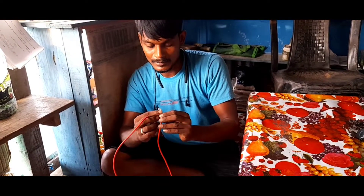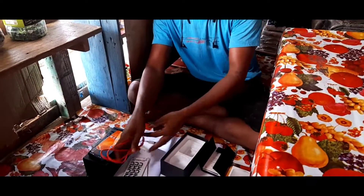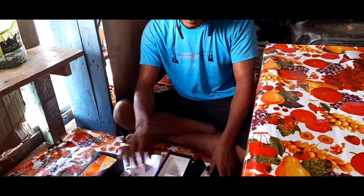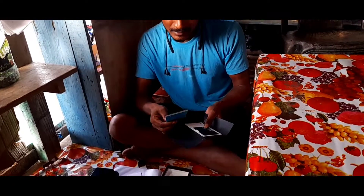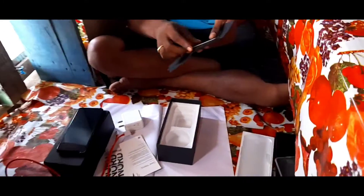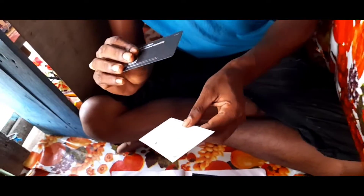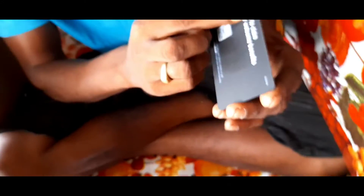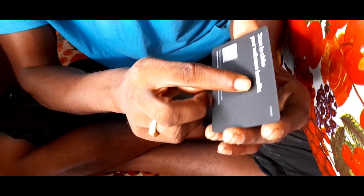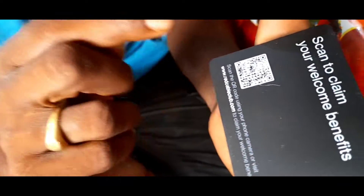The C-type cable is included. The RAM is very high. This is the C-type cable. This is the back of the box. Red cable, One Plus. Scan to claim your welcome benefits. I would like to scan the phone.